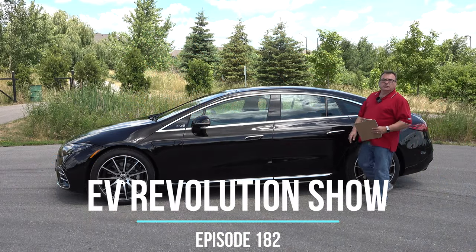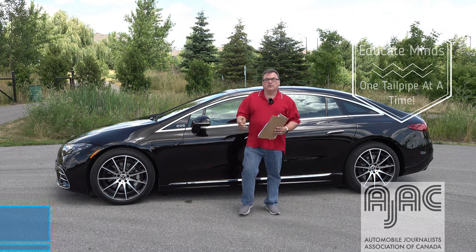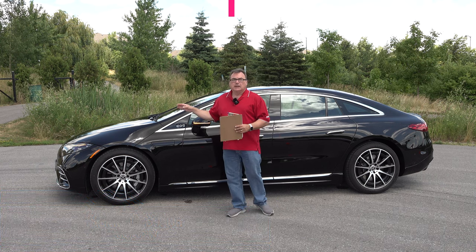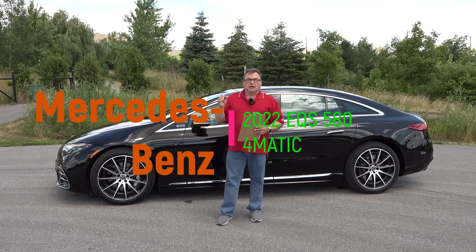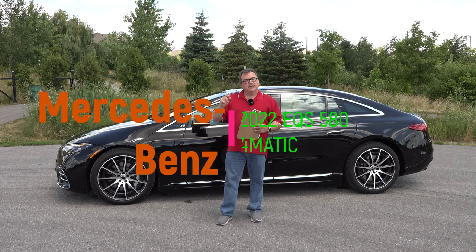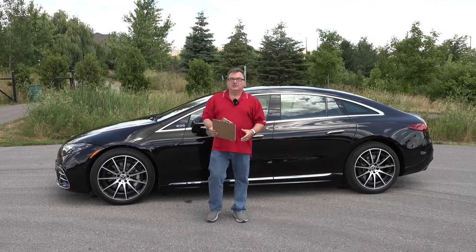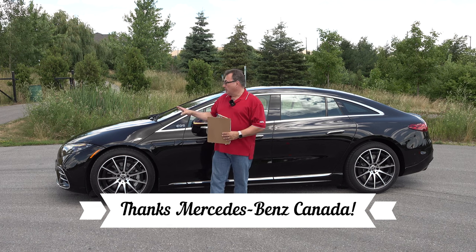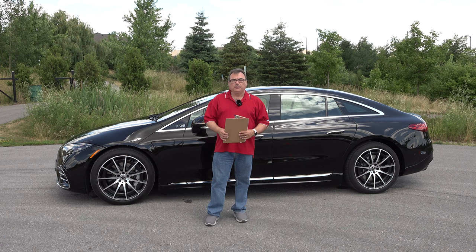Hello and welcome to another edition of the EV Revolution Show. My name is Kenneth Bocor, your host. Thank you very much for taking the time to watch this review episode where I have a brand new Mercedes-Benz EQS 580 4Matic. These OEMs keep having all these long names and model names, but it's all good. I want to first thank Mercedes Canada for allowing me the use of this press vehicle for a few days. It's an absolutely stunning vehicle to drive and get to know.